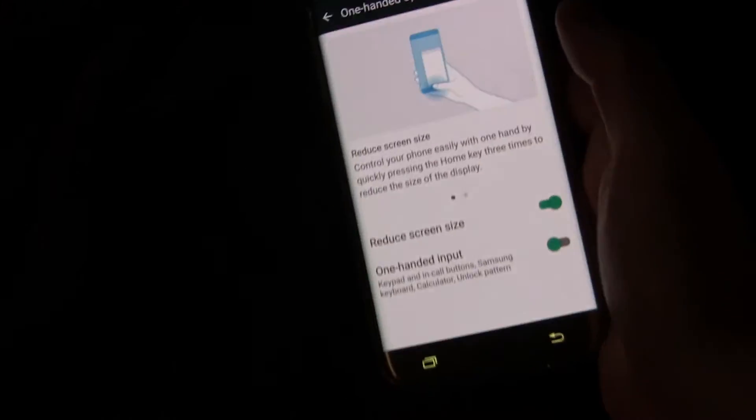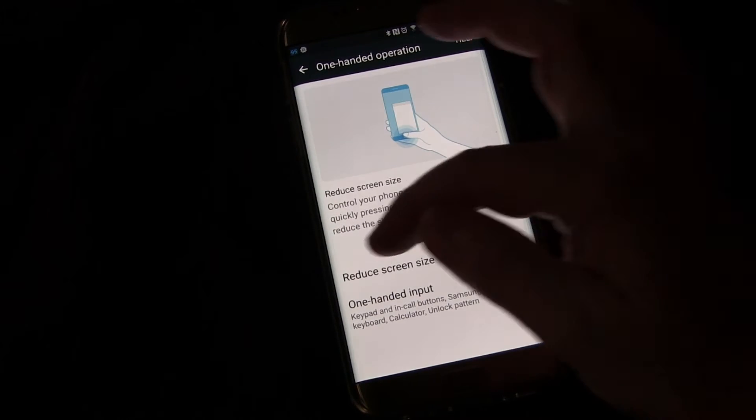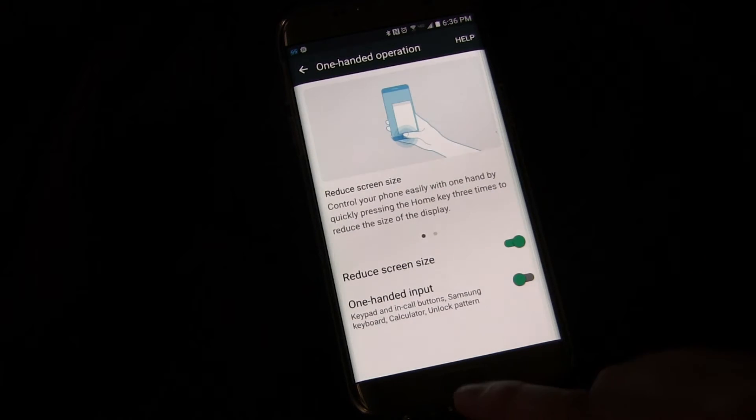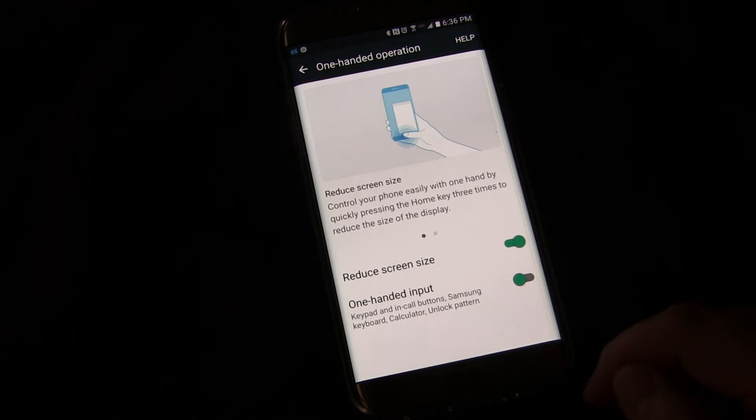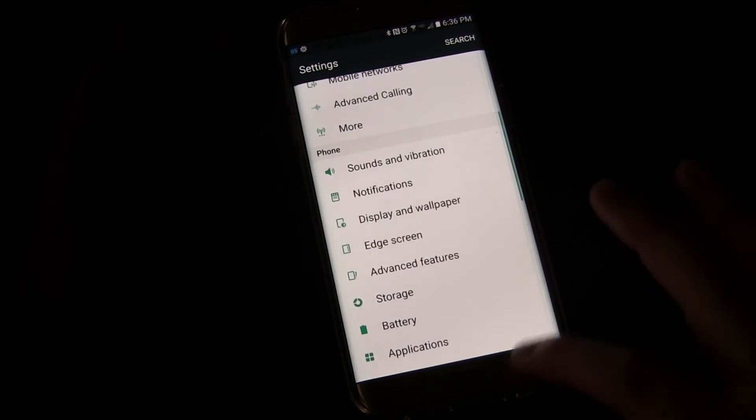Pretty cool feature. Again, it's in Settings under Advanced Features, One-handed operation, Reduced screen size. Three quick presses of the home button and you get that reduced screen size — pretty cool for when you want to use your phone with one hand.